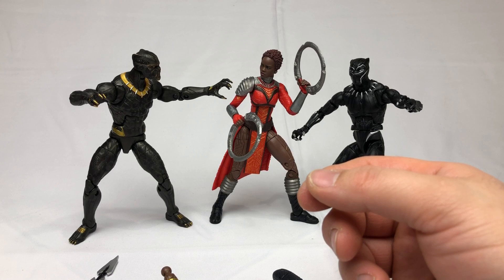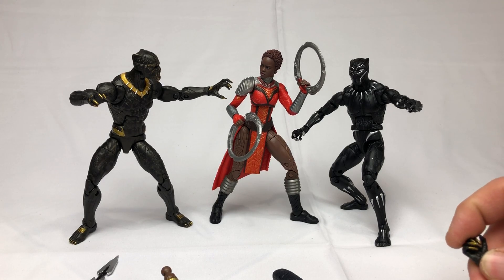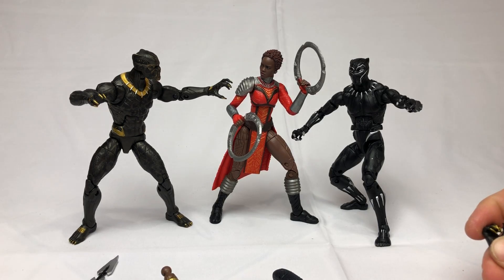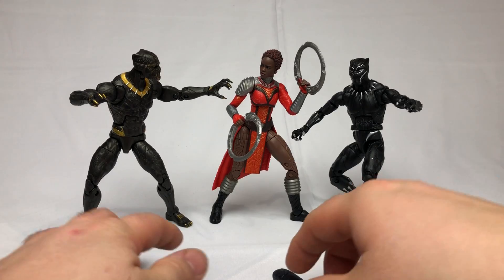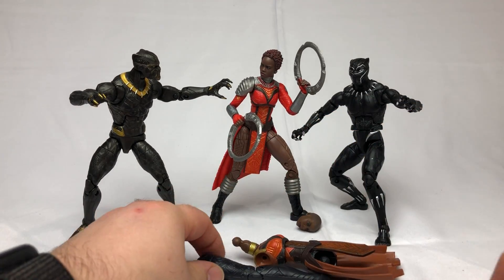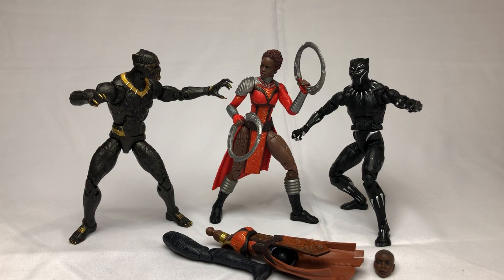Thank you so much for joining me for this unboxing and review. If you're looking to go back and get these figures, I would recommend trying to find them online somewhere trying to blow them out at clearance price. This wave was not highly sought after and not high in demand. If you don't mind secondhand figures, I'd recommend getting them used — but if you care about new-in-box figures, look at your options because you can probably find them cheap. Maybe not seven Canadian dollars cheap, but relatively affordable compared to full retail. That's all I've got — be excellent to each other, peace.